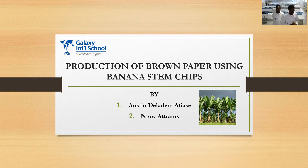Good day everyone watching the world. Welcome to our project presentation. My name is Palmetto Atrams. I'm here with my colleague Daniel Mastasi, and we are from Ghana. I'm representing Galaxy International School.